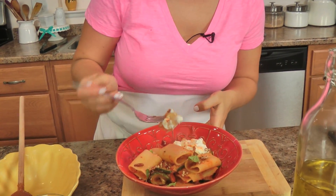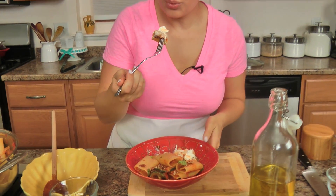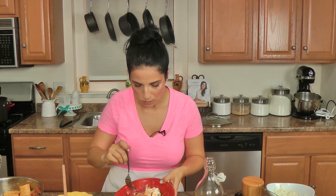You want that ricotta to start melting — it is beyond what you could possibly imagine. Mmm, it's smoky, it is creamy from the ricotta.